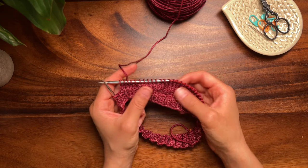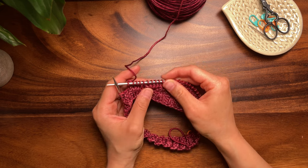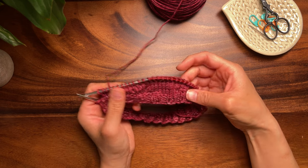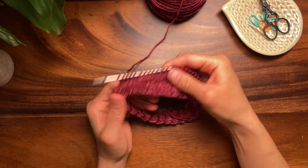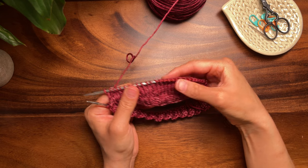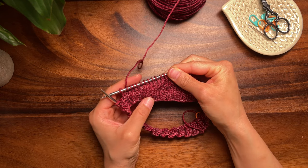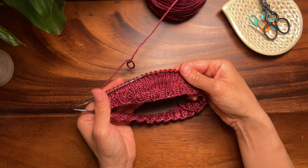Hi friends, it's Finessa Smith, and in this video I'm going to show you my favorite short row method: shadow wrap short rows, which are also called twin stitch short rows. Here I've done them in a small portion of this piece worked in the round. Here are the unworked stitches, and as you can see, this method results in nearly invisible turning points.